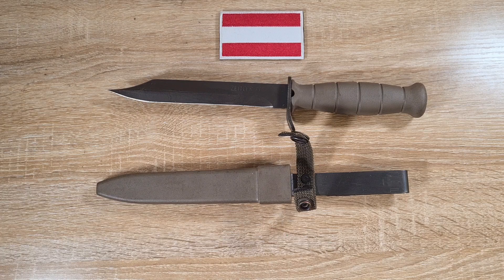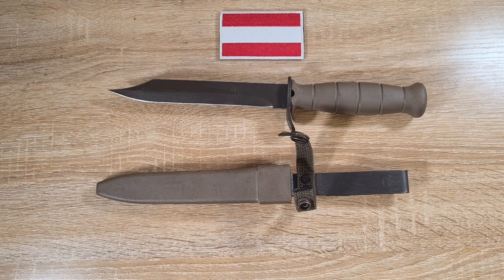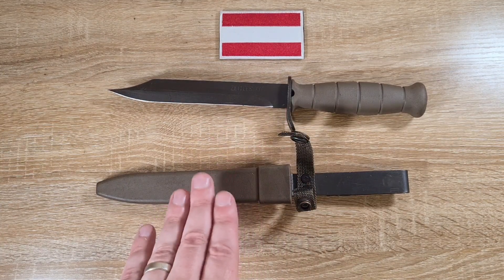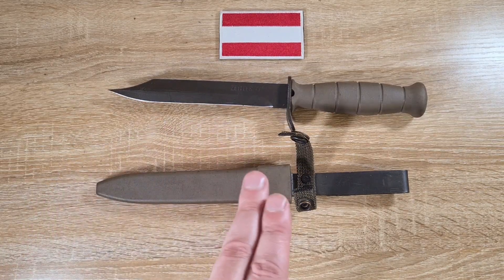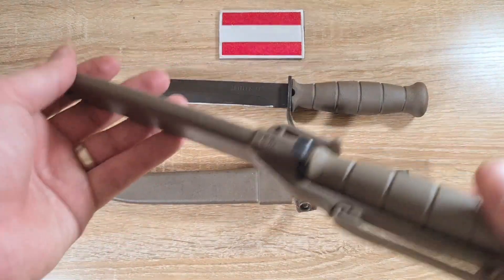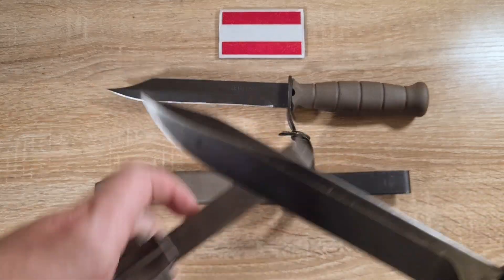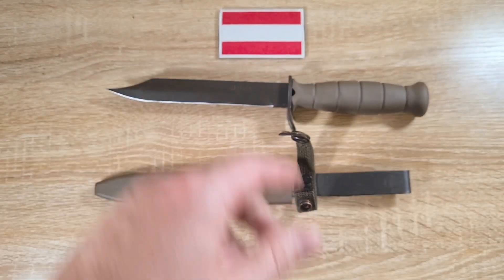A little bit of history: the Austrians were using the STG-58, which was essentially just an FN-FAL, and they wanted to scale down to an intermediate cartridge like the rest of NATO. So as they were trialling the rifles, they were also trialling bayonets. I couldn't find much information about the trials, but I know they were trialling the STG-77 and the Zetler 77. They took the STG-77 and ended up adopting a different version of this bayonet — the Fieldmesser 78, made by Glock — essentially a simpler, more robust version.